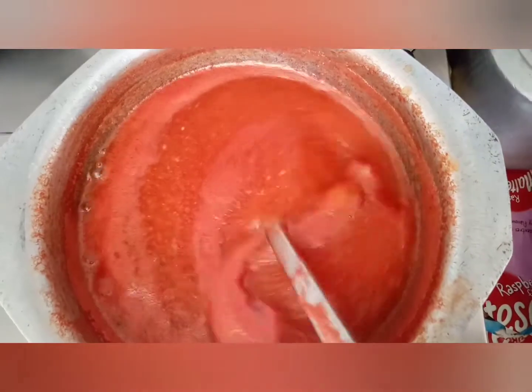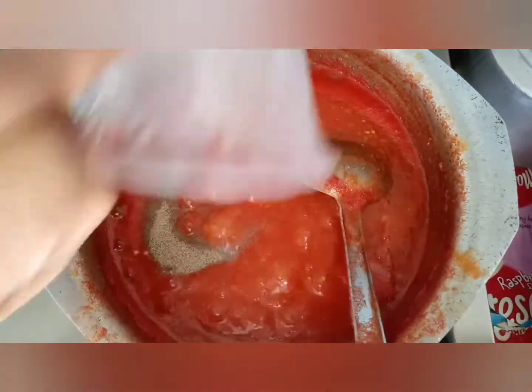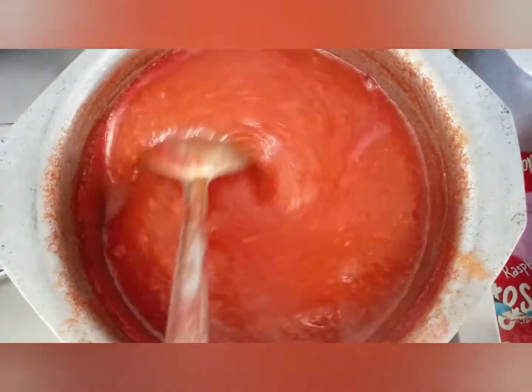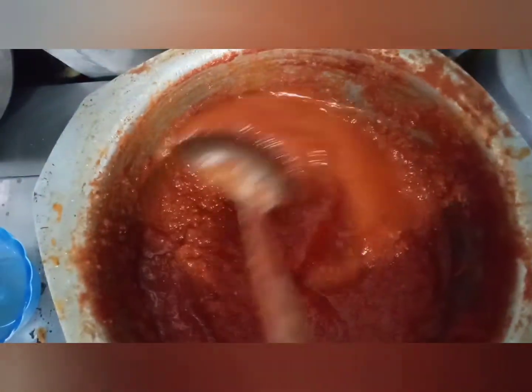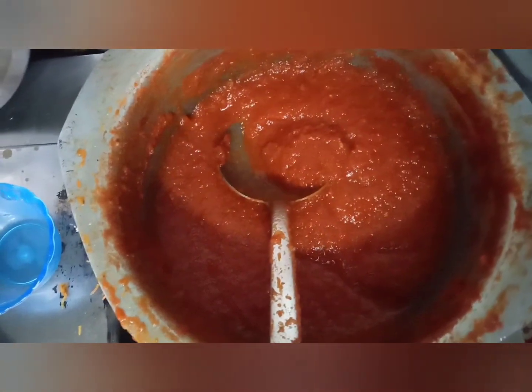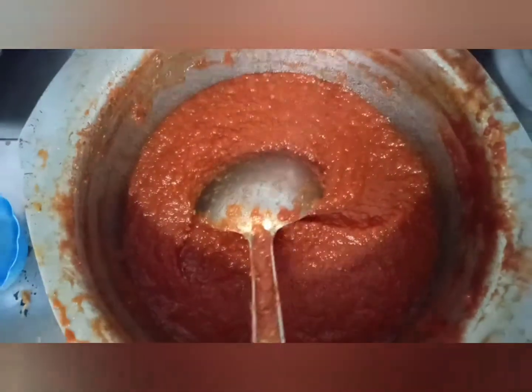Since you don't want to add anything artificial, you can keep this a simple natural recipe. We will cook it for about 15 minutes total using a simple method. Let's continue and finish it up — we will mix it for a few more minutes and then it will be ready.